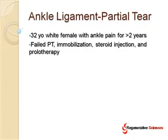Prolotherapy is a technique where irritants are injected into the ligament that cause a brief inflammatory healing cycle. Many times it does work with these types of partial ankle tears, but in this patient it did not.